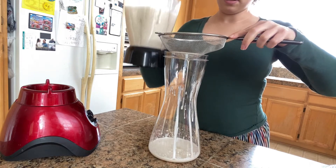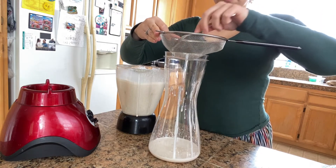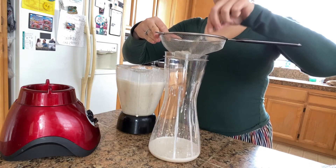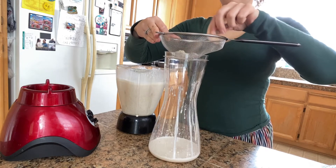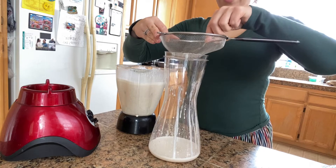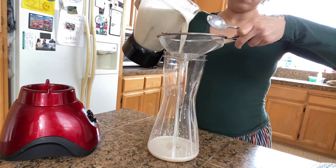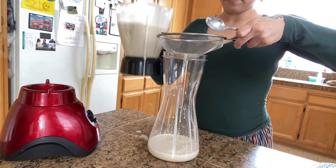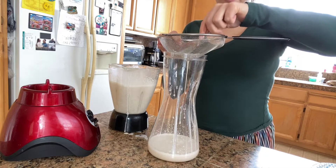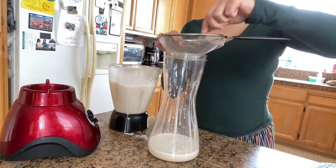You guys have to do this slow too, because there's so much of that in there that you're going to have to dump the strainer after a while. Make sure you guys get it all out — you want all that good flavor. Dump it out and do it again. It does get messy. You could do this into a bigger pot and then pour it into a pitcher if you want to — probably less mess, but then you'd have to wash another pot.